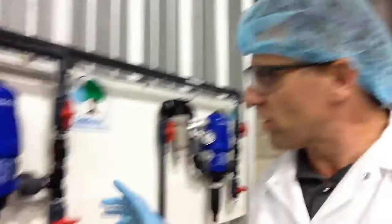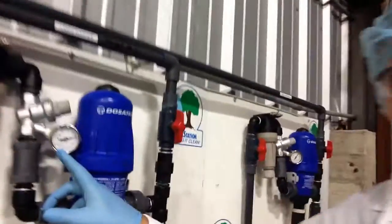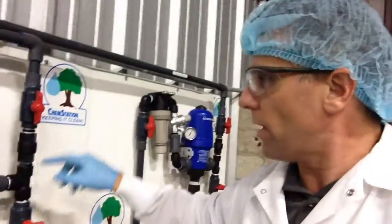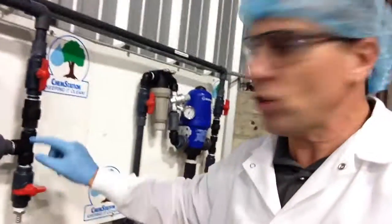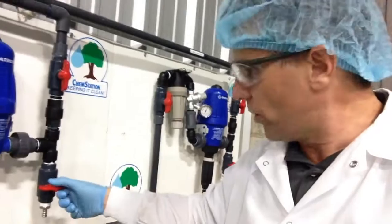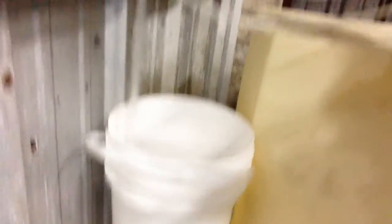So number one, when you install these, you always want to make sure that you put in a filter in line, a pressure gauge in line, as you can see here. And then of course, here's your output, which goes up into the plant. And here's your test port, which is just a simple additional T-valve here that allows you to turn this on. I'll always pull a minimum of three gallons of solution to make sure that it's mixed properly and that I'm getting an adequate amount of sodium hypochlorite in the sample.